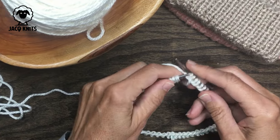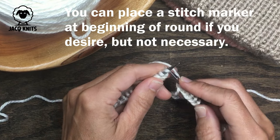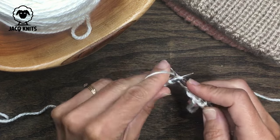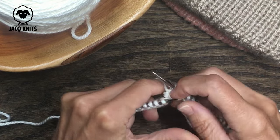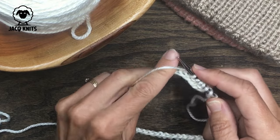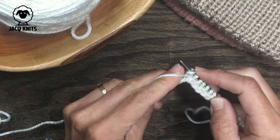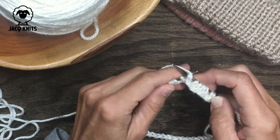Take your working yarn and begin the knit one, purl one sequence — start with the first knit stitch, then do a purl stitch, and repeat that all the way to the end of the round. This first row is going to feel a little tight and snug on the needle, but don't worry — as soon as you knit a couple of rows it will loosen up nicely.